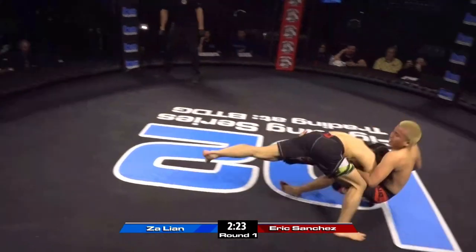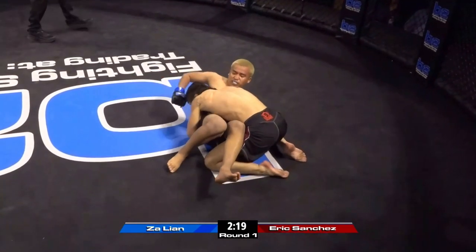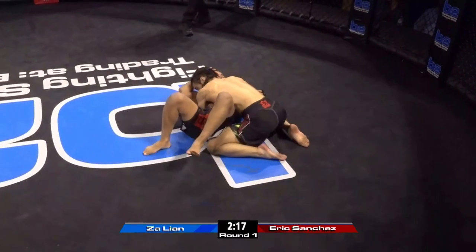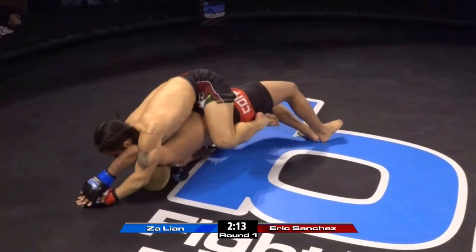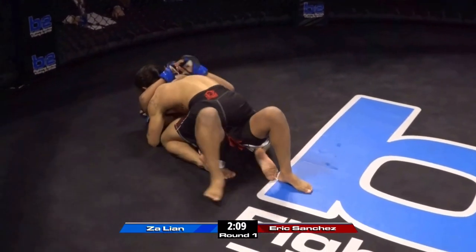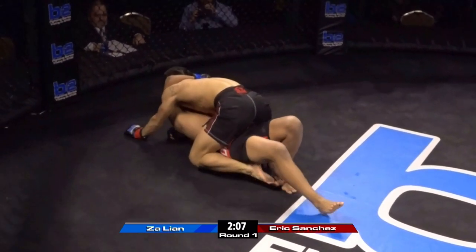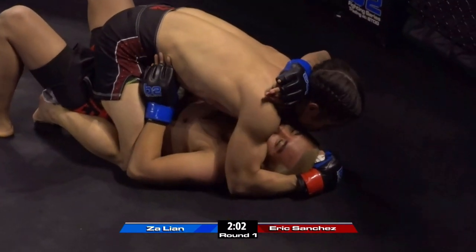Another heavy leg kick landing for Zaliad — beautiful shot. Right to sidekick. And right on cue from Ben Fowler: Ben Fowler says shoot next, and next time he does it, you shoot right on cue — full mount here. That just shows a lot of debut guys do not listen to their corners at all, but he's following directions from his coach Ben Fowler. That was a great setup on the takedown.